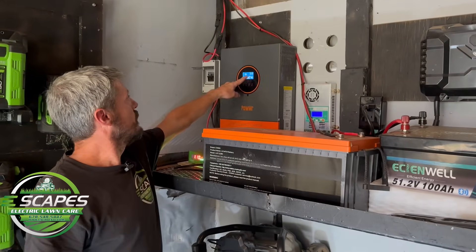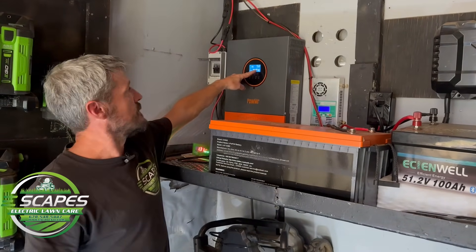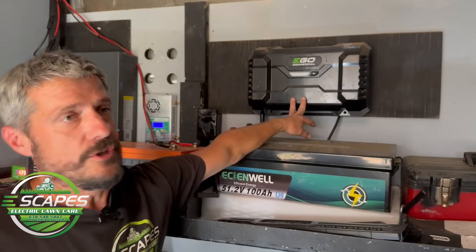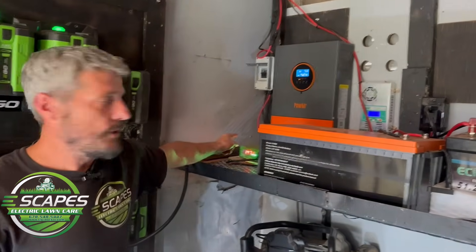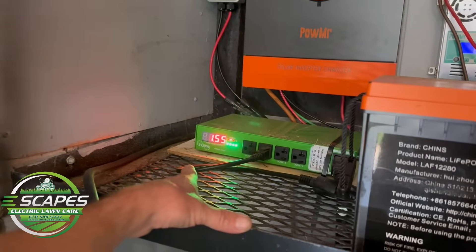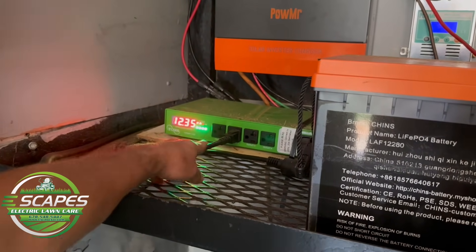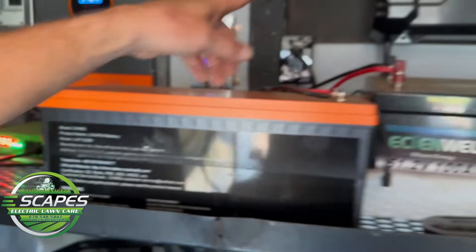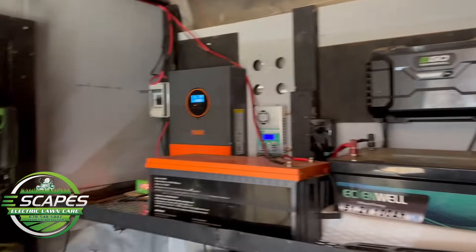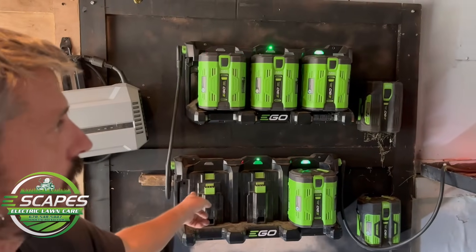And the load — it's only a 14–16% load because it's really not a load, it's just maintaining. Running the EGO commercial charger in through this cool little power distribution box that we got from Toa. It's showing what amps it's actually pulling, so that's what I have the commercial charger plugged into.